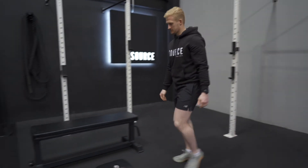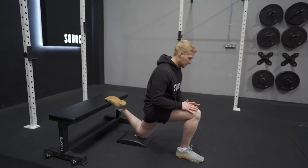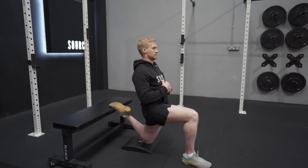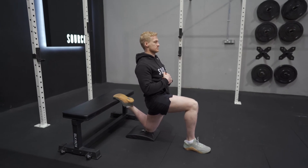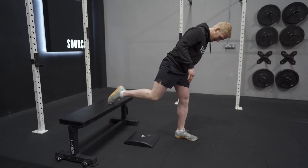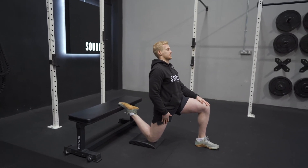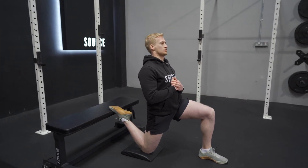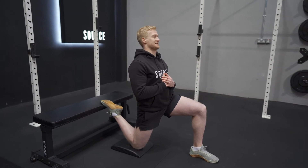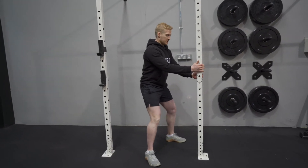Lovely. Shake your legs out and then move across to your couch stretch. Drop the knee slowly down. The best thing about using the cushion is it gives you a target every time of where to drop down onto, and there's a wee bit of pain relief as well. Rory, sit back — 15 seconds. Good man. 5 seconds, and time. Change across. 5 seconds and time.